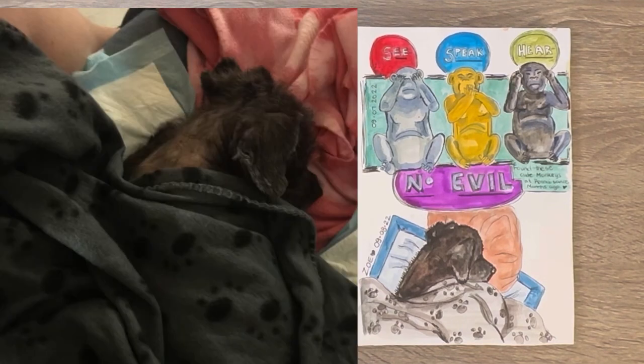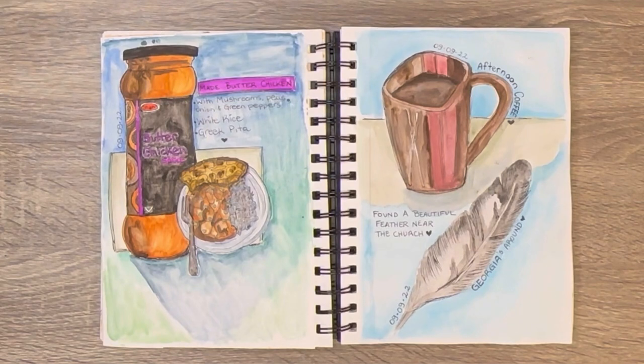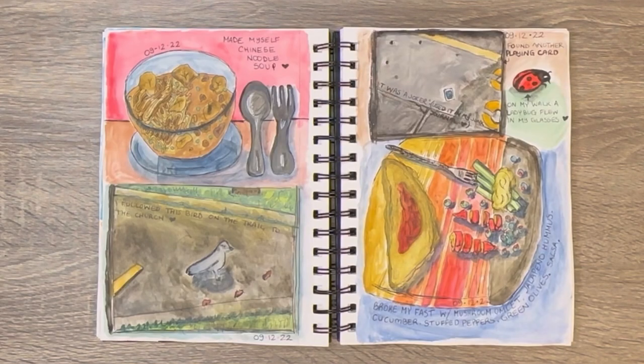See here — speak no evil. I picked those up at a thrift store too. Oh, Zoe on the bottom right. Some butter chicken. I drew some coffee — I love those mugs. I found a feather so I drew that. The top left is my very first junk journal. Bottom left is Zoe's toy, and then on the right are places I walk by when I'm going on a walk.